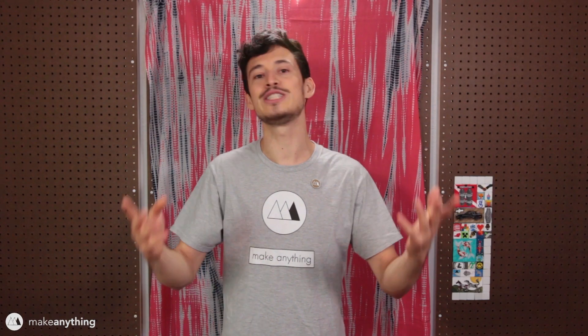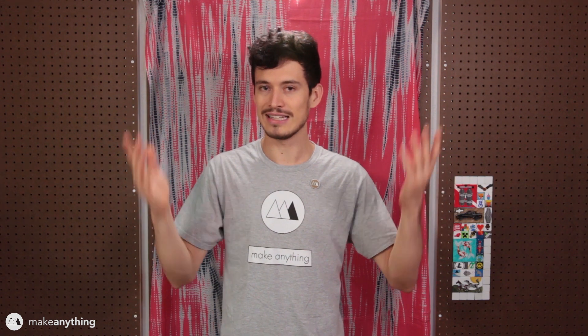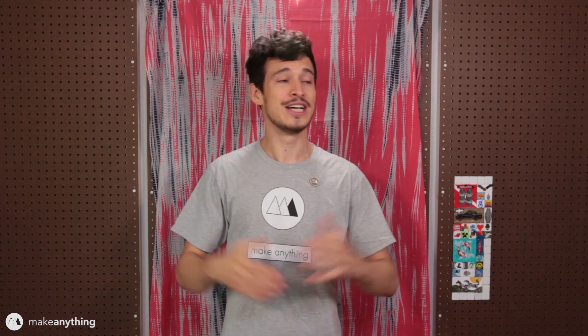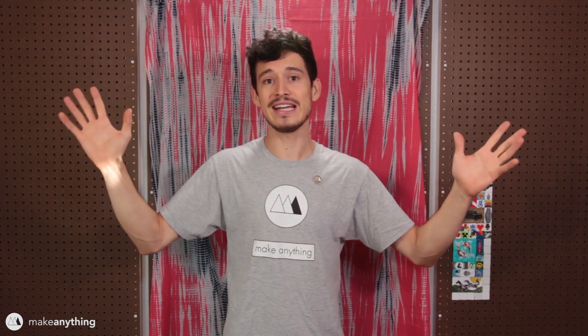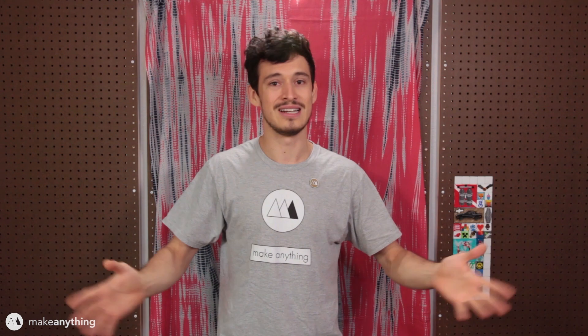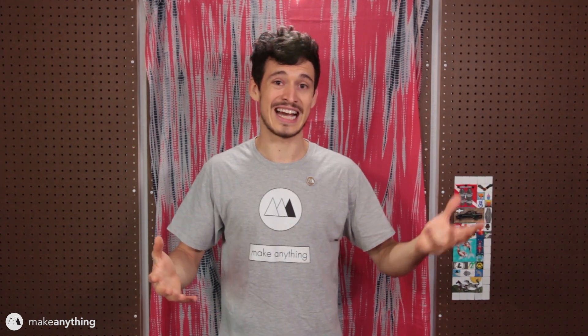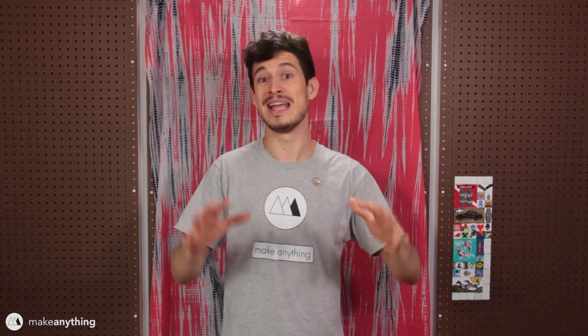Hey everyone, it's Devin here with Make Anything. Happy October! It's that one month where we're all looking forward to the very last day — Halloween — when we get to dress up, be crazy, party, and it's totally socially acceptable. It becomes infinitely more fun when you have a 3D printer and some design skills.